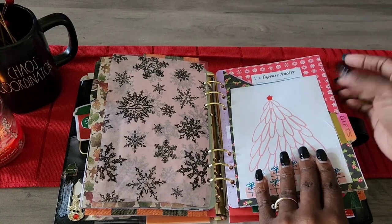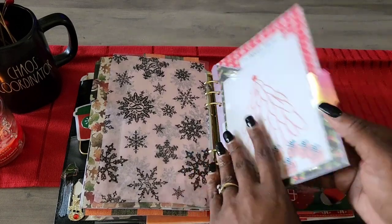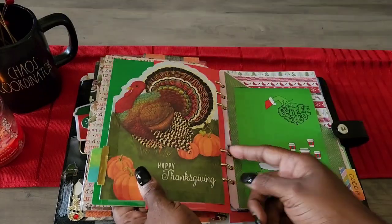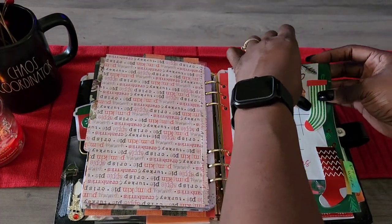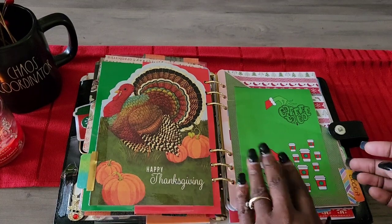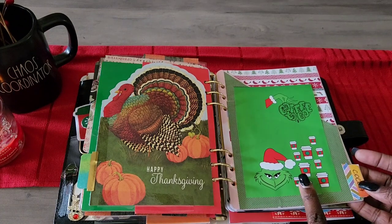Then we have the gifts section with an expense tracker and a savings challenge — I just haven't figured out what each gift will equal yet. I'm also going to use the tree itself to save money. Next is Christmas off work, with another 25-cent Christmas card and a savings challenge. I also have the Grinch hot chocolate bar theme I used last year — since I just bought it, I'm using it again this year.